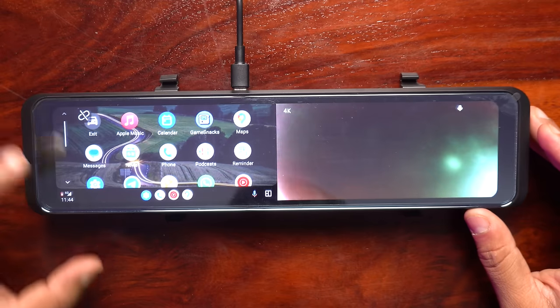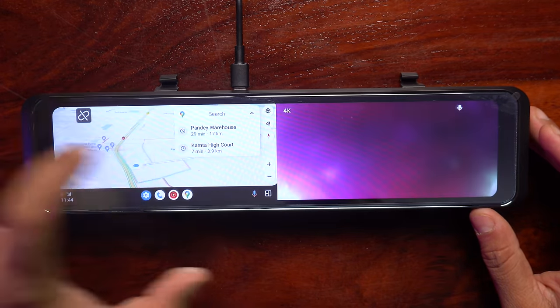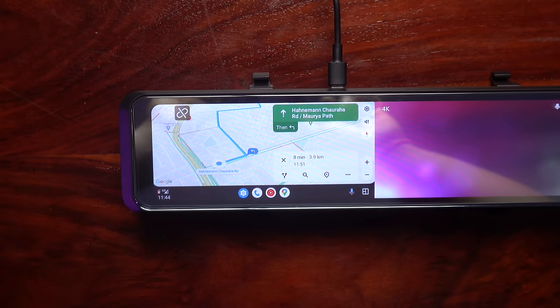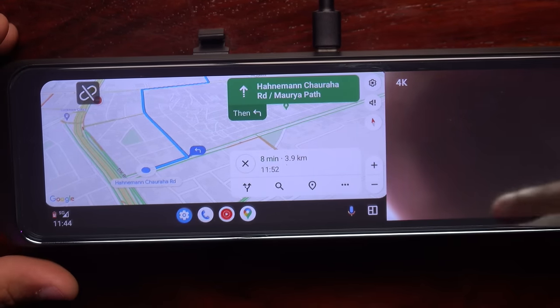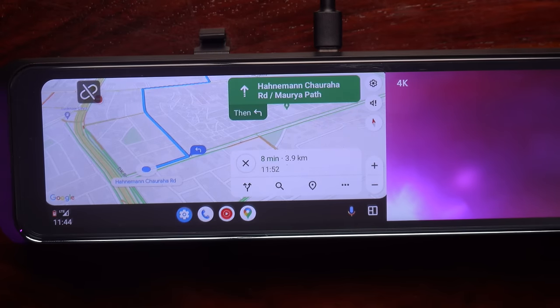This works like a normal wireless Android Auto connection. Here we can go to Maps and show it this way. The clarity is good. The only missing feature is that it does not support full screen. But that is also good because you can activate the rear view camera on half screen and check navigation on the other half.